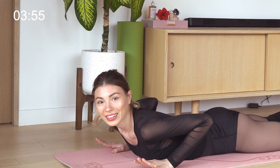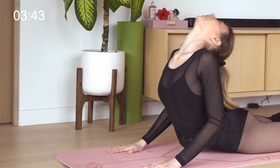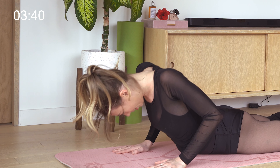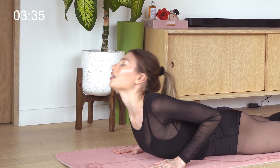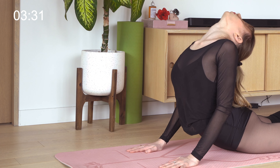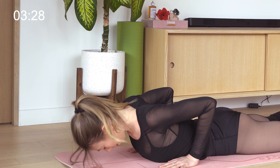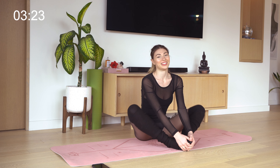Now find yourself laying down on the mat and do three waves of cobra, or back stretch — whatever you want to call it — with your head being the last to rise. Push away from the mat, up and back down. Be mindful of your toes being pointed the entire time. Go a little bit further with each wave. Then lift up and find yourself seated, just waving your legs or your knees open for a few counts, rocking from side to side.